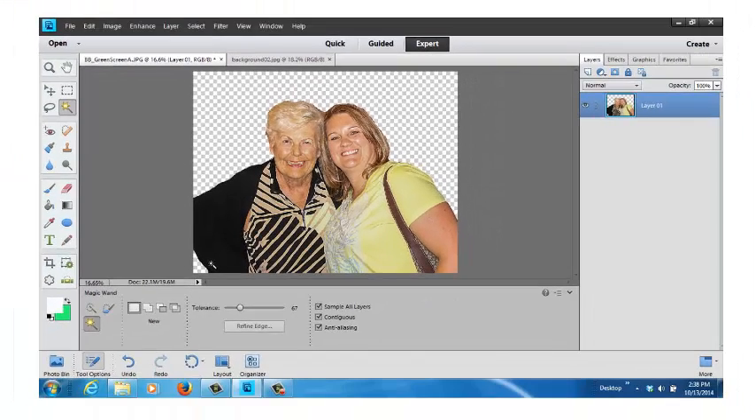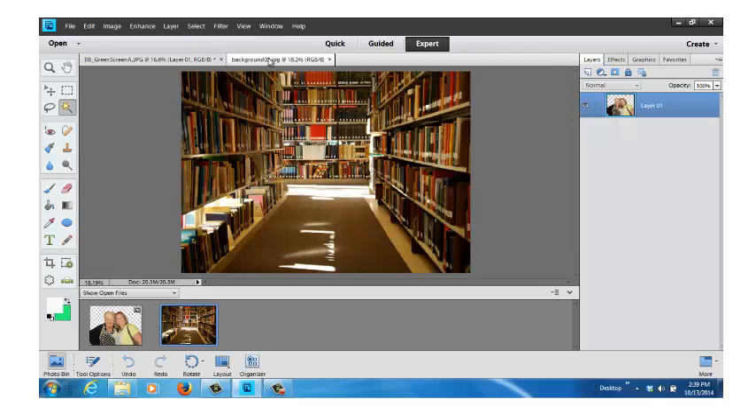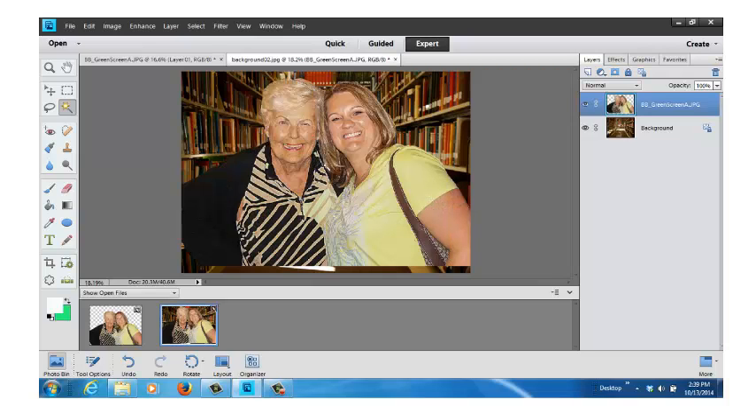Now I'm going to go down to the lower left-hand corner where it says photo bin. Now I can see both my pictures. I'll go up to the top and bring my library in there. Next I'm going to go back down to the bin, hold my mouse over the two young ladies, hold the button down, slide it up, and drop it in the center of the library. Now you can see it's placed there — you don't see the green background, you see the library in the background.